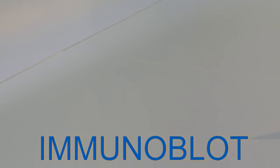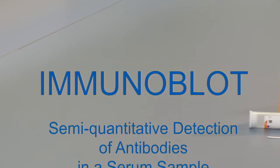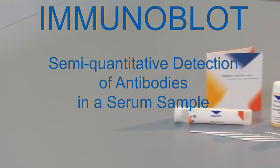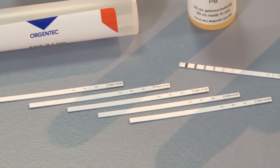In an immunoblot test, purified antigens are individually bound to nitrocellulose strips. Autoantibodies from the test sample can bind to these antigens. They are then made visible with a marked detection antibody.